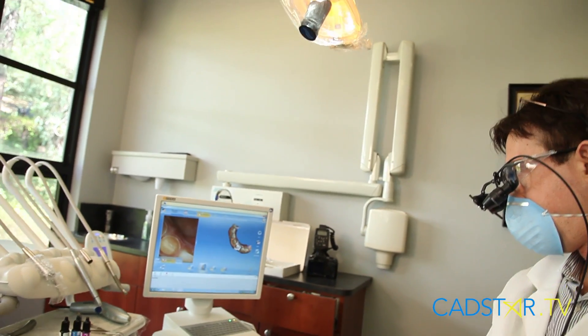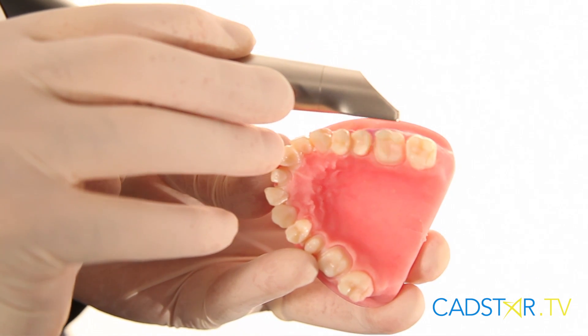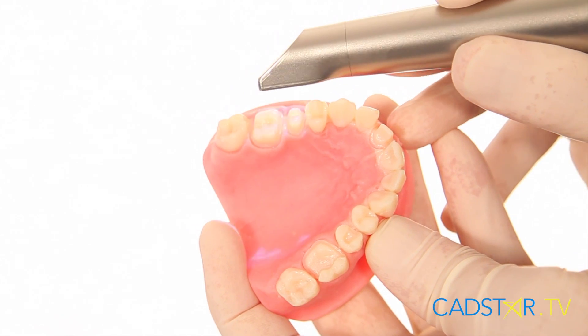I'm so excited about where we're going with CEREC and I'm glad to be on this journey and to be part of the journey with you folks as well. I'd like to review the case I did today as far as the scanning goes and the various techniques I use. I use the glide technique with a little pump in and out from the surface. It gathers information faster, and I use the hover and roll over our preparations. It's working extremely well and I think it will be a nice demonstration of how I see the Omnicam working very well in the mouth.